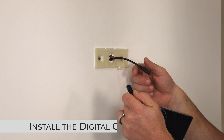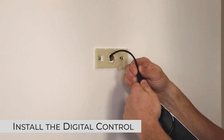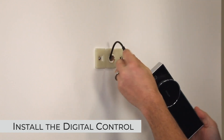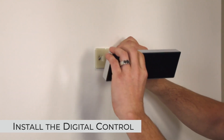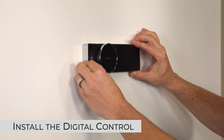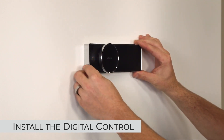After securing the bracket, we are going to connect the D-shaped cable. It is a one-way cable. Push it all the way until it stops. We are then going to push the cable into the wall, mounting the controller. Slide it to the right until you hear a soft click. Then the unit will be locked into place.